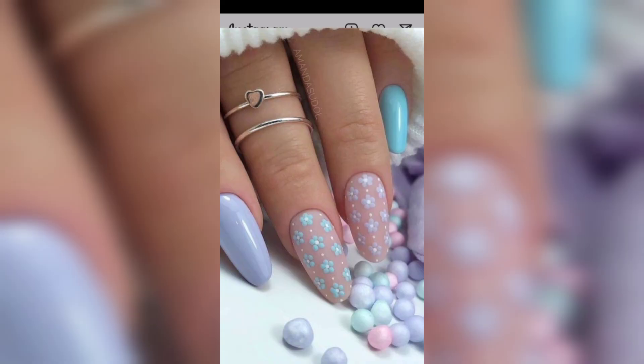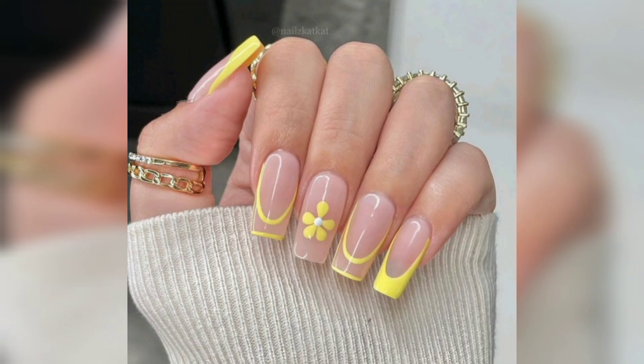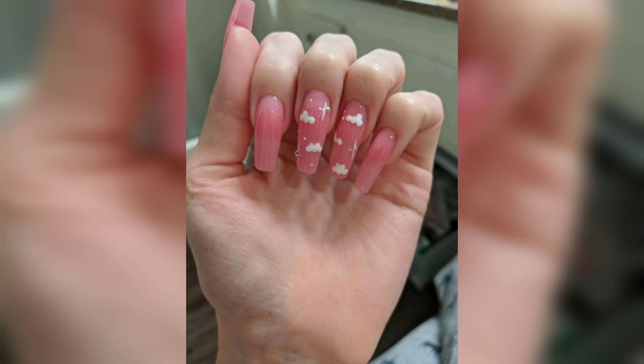To take your coffin nails to the next level, add some simple nail art. Think dainty floral designs or minimalist geometric shapes. You can also add some sparkle with glitter or rhinestones.